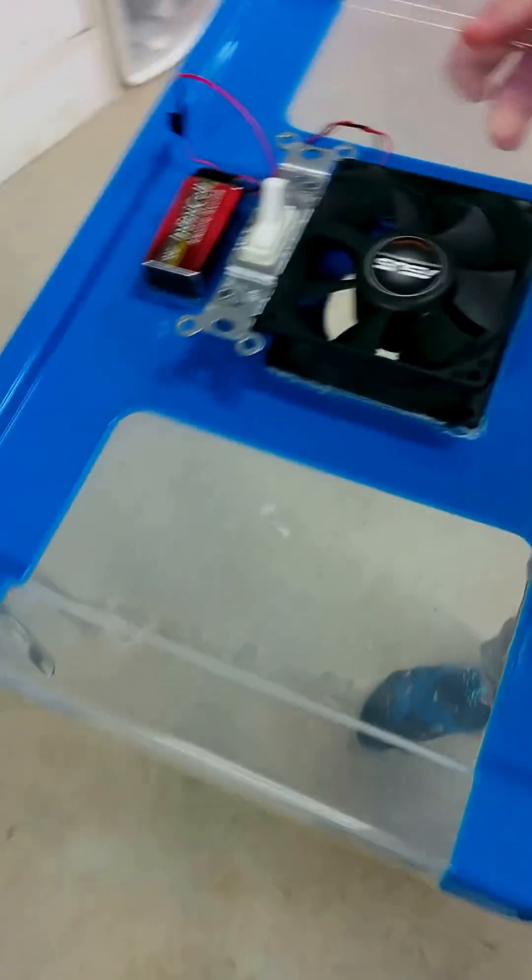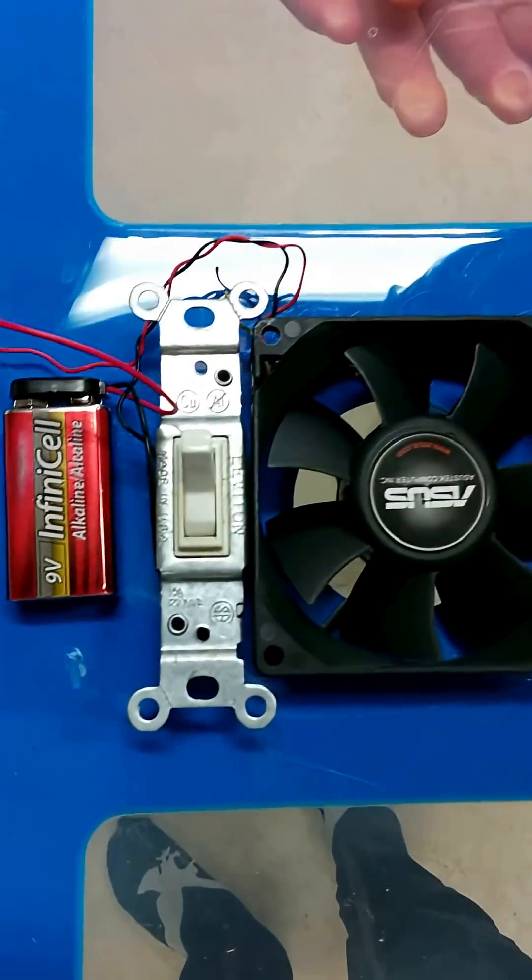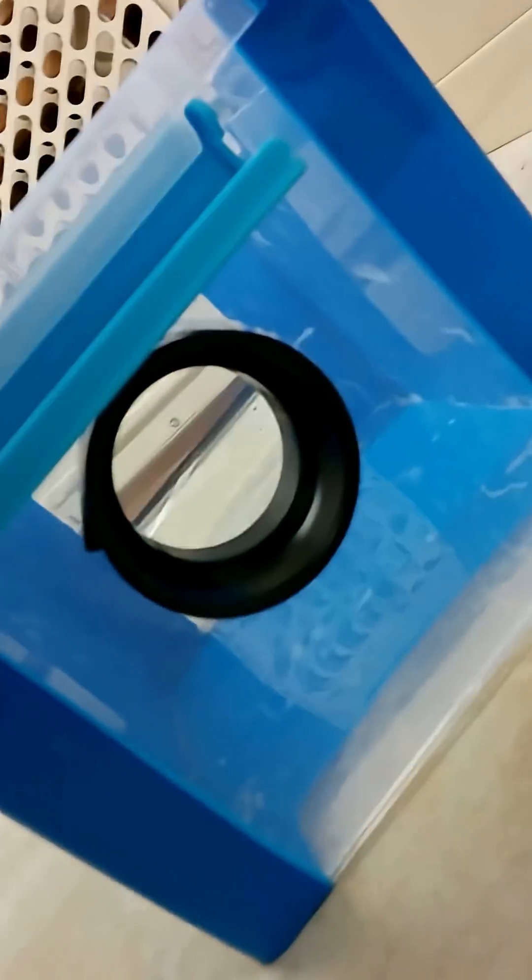Dry ice fog machine test one. We mounted a fan, a battery, and a switch on the top of this lid and this container. We're putting dry ice and water. We drilled a hole, and now we're gonna see how good the fog it produces.